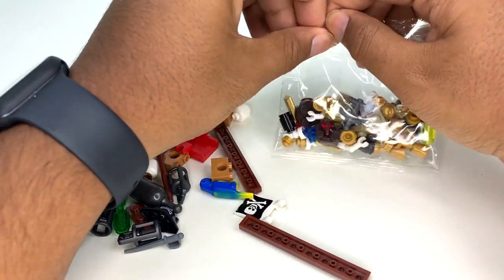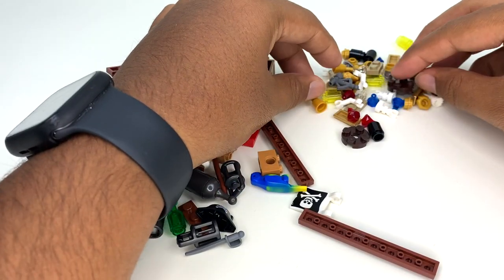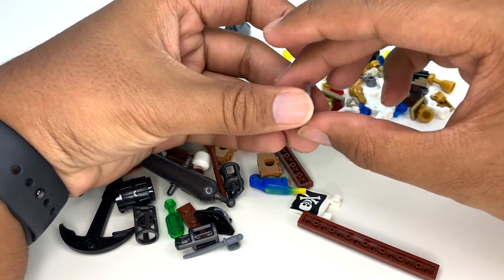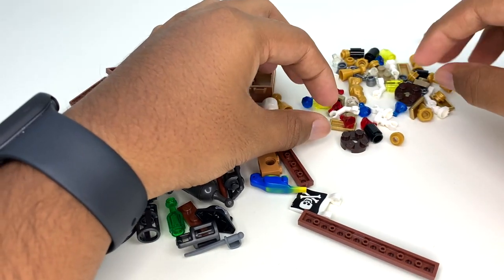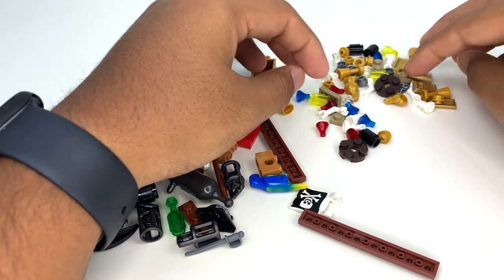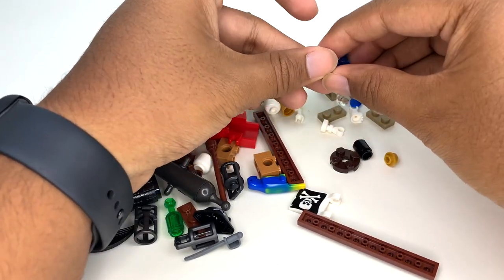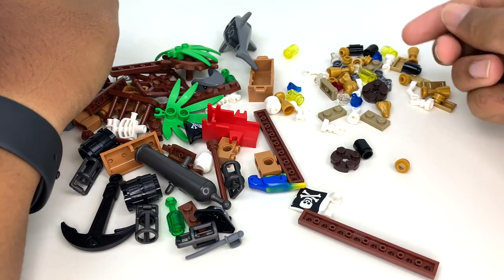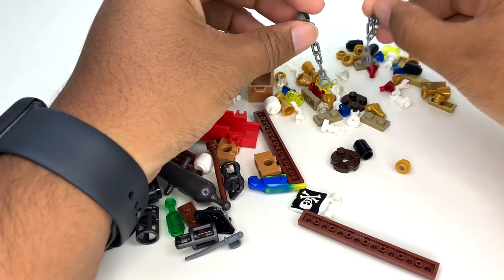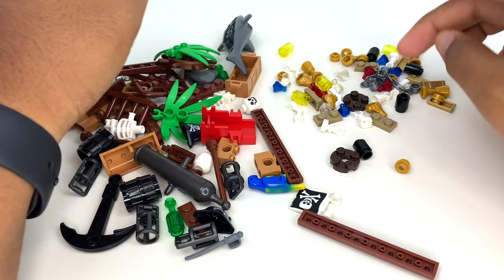We also have this bag of smaller parts, so I'm going to dump it out and start digging through. Starting with the smaller bag: there are some cool accessories — golden frogs, which I always like, a sextant piece that's been around for a while, and lacquered gold ingot pieces. I'm glad they gave us the lacquered versions and not the pearl gold ones. We've also got some common pieces like one-by-two dark tan plates, a bunch of gems in red, blue, and clear — though I feel like yellow and green would have been nice too — little chains, transparent yellow parts you could use as candles, black cylinders which I think are shots for the cannon, and a lot of skeleton pieces.